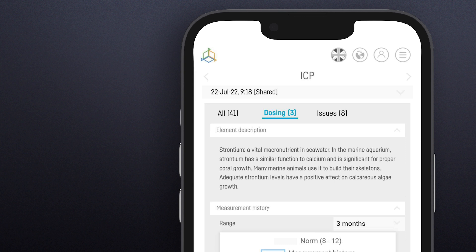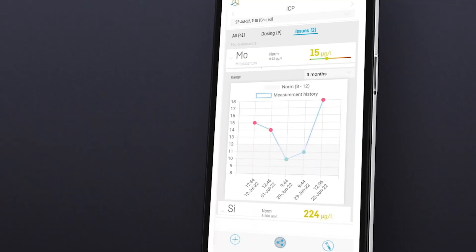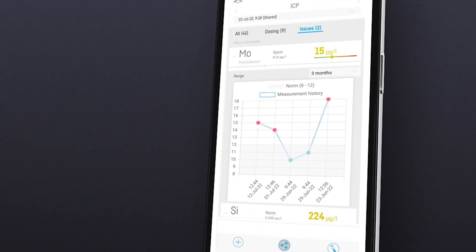Element description is short information about what a certain parameter is and what its main role is. Measurement history contains all the measurement logs presented on a scale.